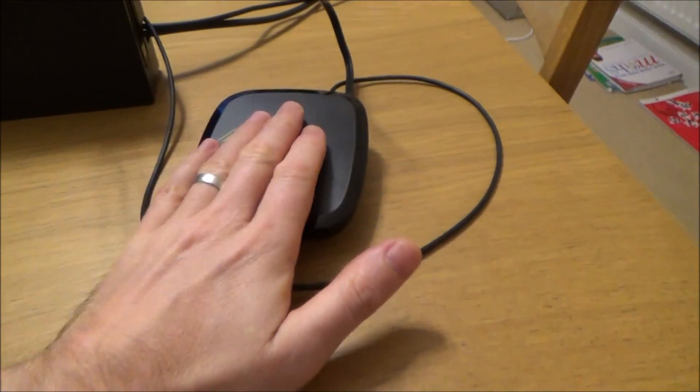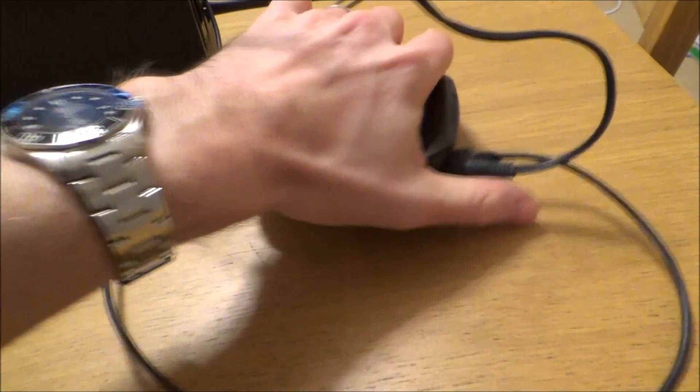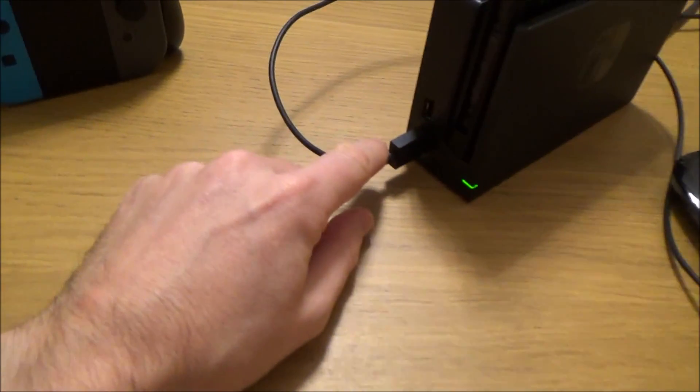What we have to do is give this unit power. Just like normal you have to plug this in — for example to your Xbox or your PlayStation — but here we've got to plug it into our Nintendo Switch, so we're just using the USB port here.